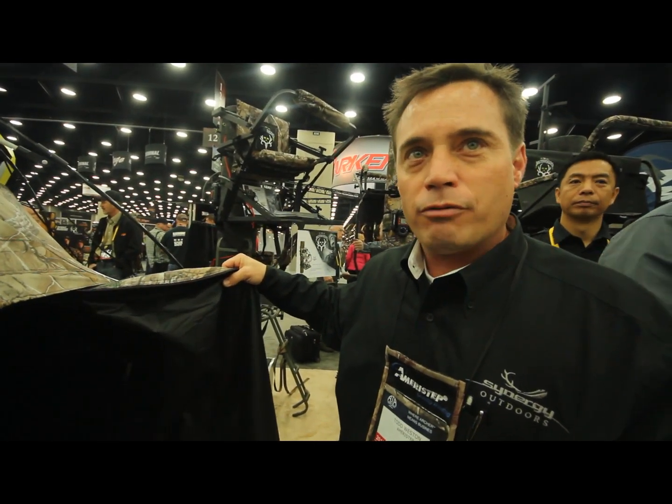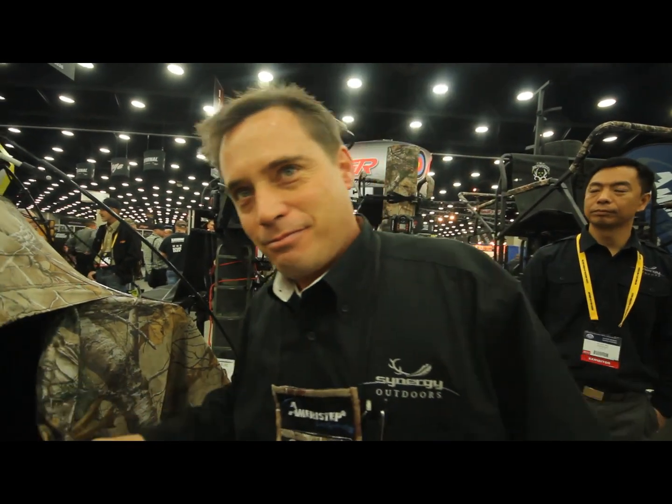The most packable, portable ground blind ever invented in the industry. Very cool. They're all ready to go. There they are. You can add some more. See you guys, I'm out. Thank you guys.